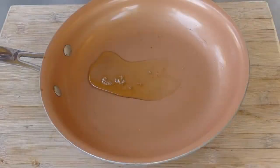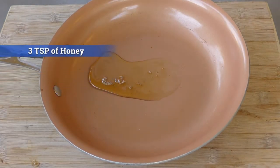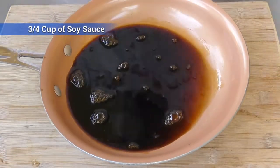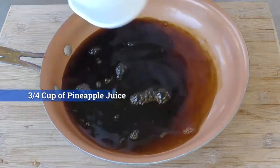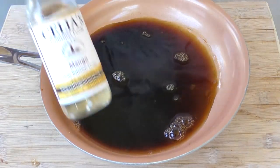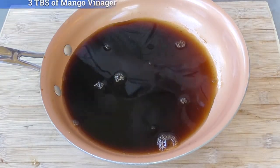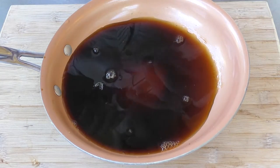In the meantime, let's make the braise for our chicken wings. This recipe calls for three tablespoons of honey — I already put it in. It also calls for three-quarters of a cup of soy sauce, three-quarters of a cup of pineapple juice, and as an additional note I'm going to add this Celia's mango, because pineapple and mango go together quite well — just a couple tablespoons like that.